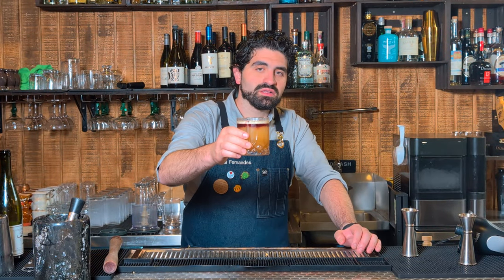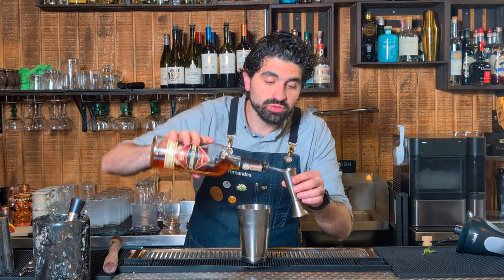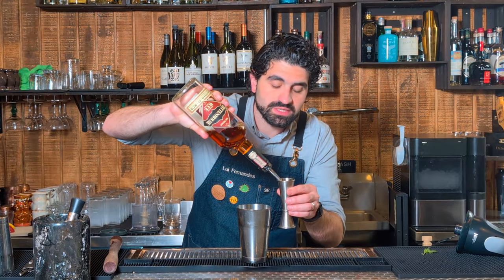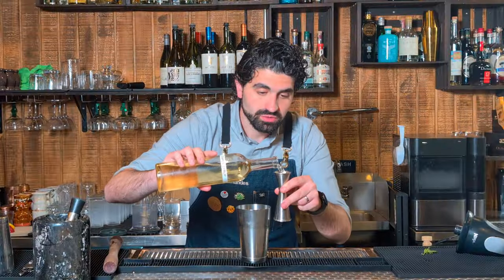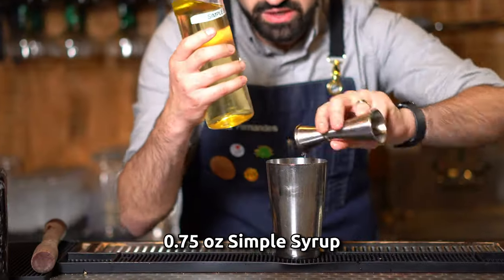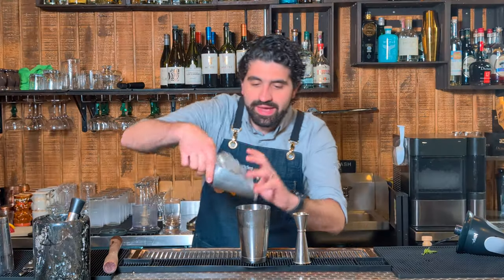Quite possibly the sexiest whiskey cocktail on the planet — the New York Sour. This one's super easy. We're gonna do two ounces of a rye whiskey. You can use bourbon if you want; I really like my sour-style cocktails with rye. We're gonna do three-quarters of an ounce of simple syrup, three-quarters of an ounce of lemon juice. Add ice.